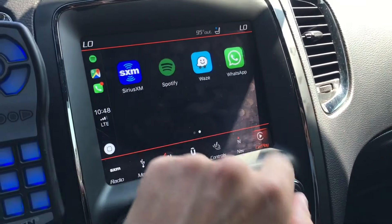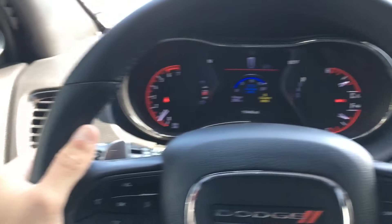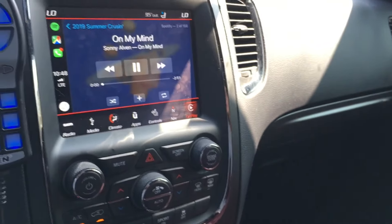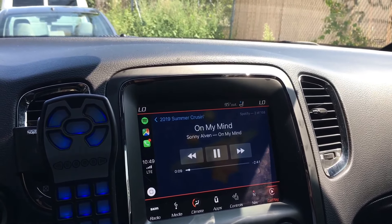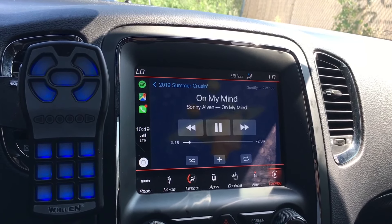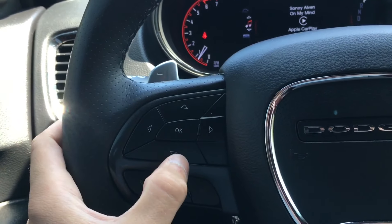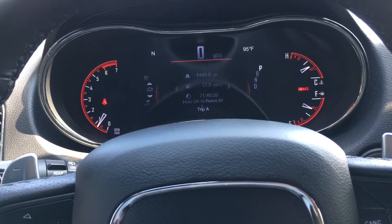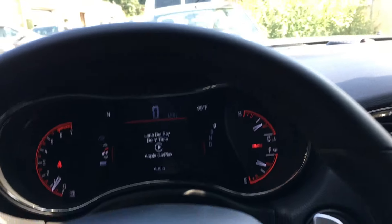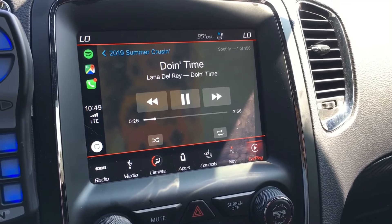As far as steering wheel controls: on the left spoke, you can skip tracks with the buttons right behind the spoke — up and down will skip through tracks. The other side, on the right spoke, will change your audio source, cycling through the different modes. As for pausing, I'm not too sure. There is an up-down on the left spoke to control things through that screen, but clicking OK does not pause. It just shows you what track is currently playing. So you have volume control and voice control for Siri, but there is no pause ability on the steering wheel in these cars with the Uconnect system.